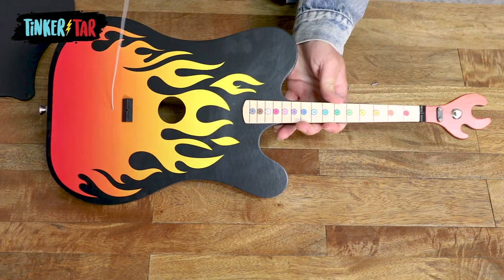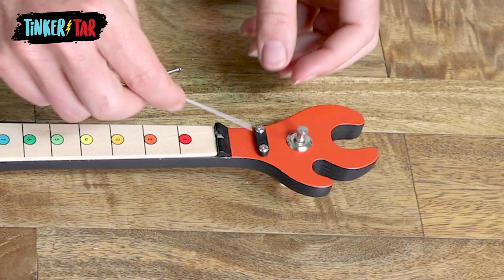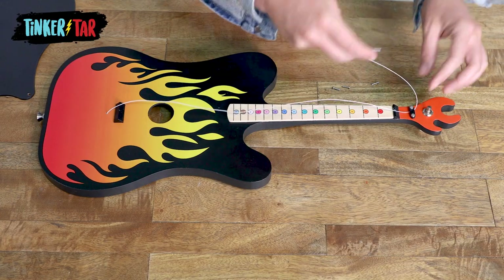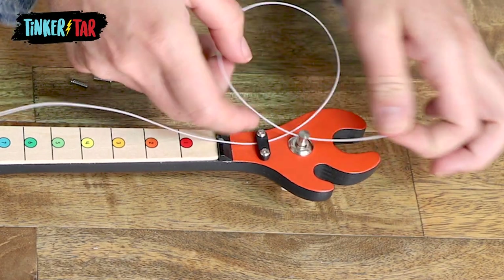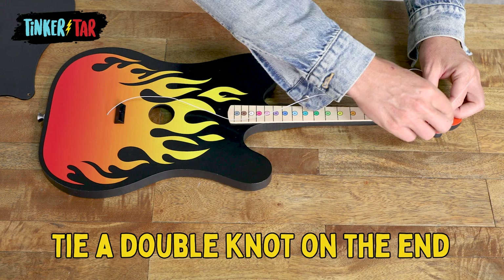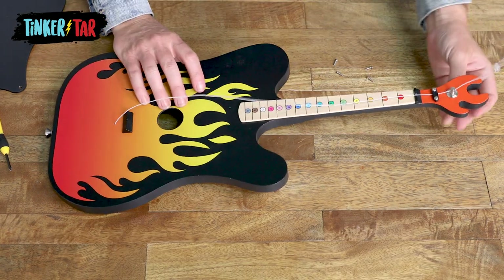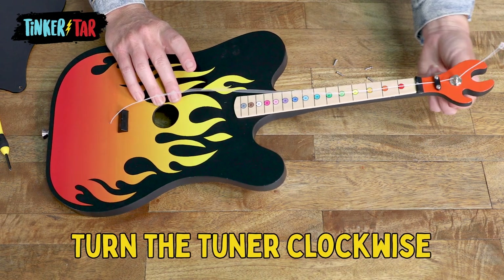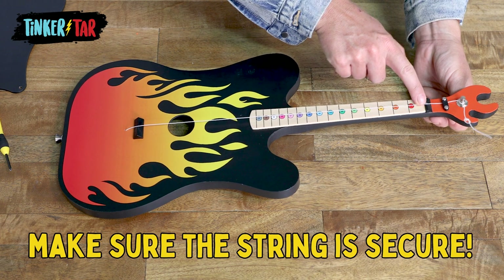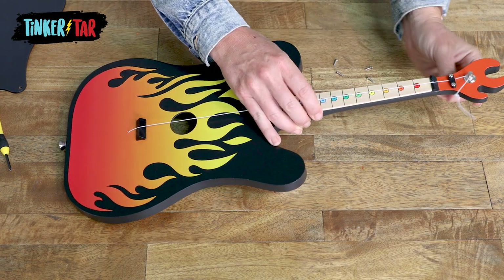Turn your tinker tar over. Next, take the end of your string and thread it under the string hook and through the hole on the tuner. About two inches past, you're going to tie another double knot. Once your knot's in place, turn the tuner clockwise, making sure that the string is securely between the notches on the bridge and this end of the fingerboard.